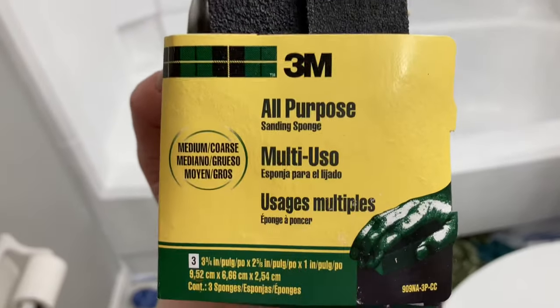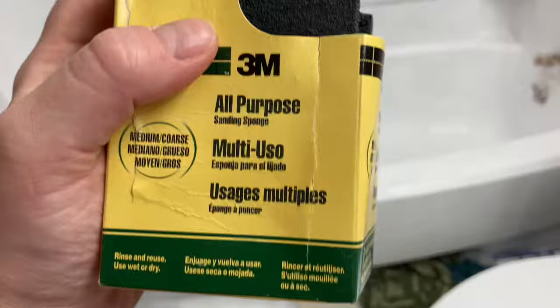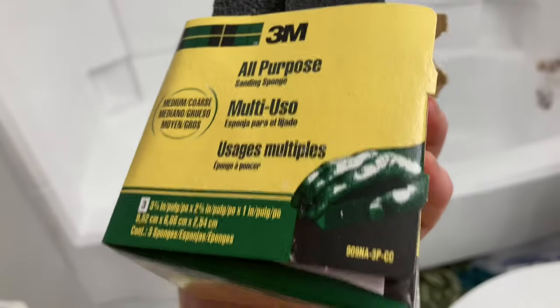I wanted to show you guys the sanding blocks I used to prepare the surface — I got them at Menards for about five dollars. They came in a pack of three and I only used one. Here's where we're leaving it.